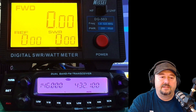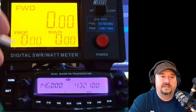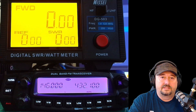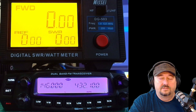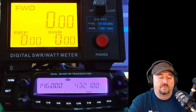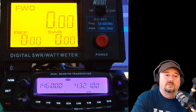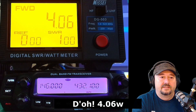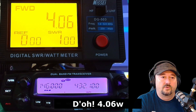So we have the DB50 connected right here into the Nissei SWR and power meter — it's the DG503, the model there, just in case you're interested. The signal coming out of the SWR meter then goes into a 200 watt dummy load. You see this little 'L' on the screen, and that designates low power — we should get 5 watts on 2 meters. We go ahead and key up and we see 4.6. SWR is 1 to 1, which is pretty good.